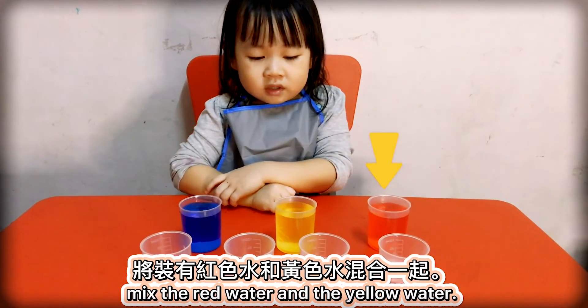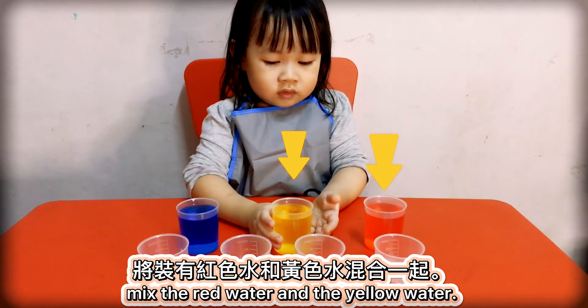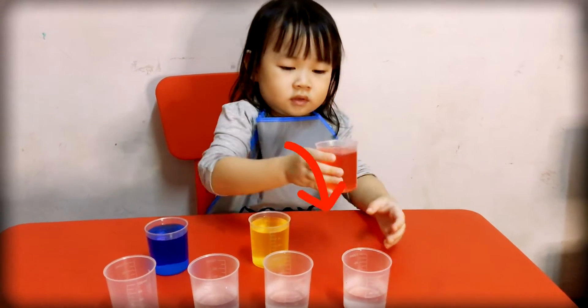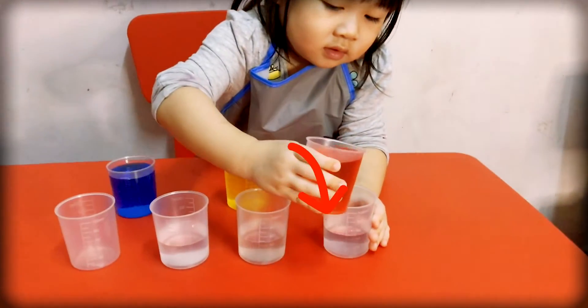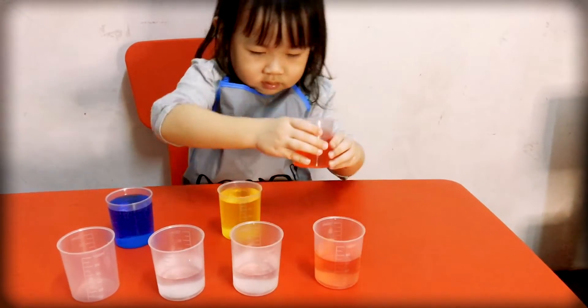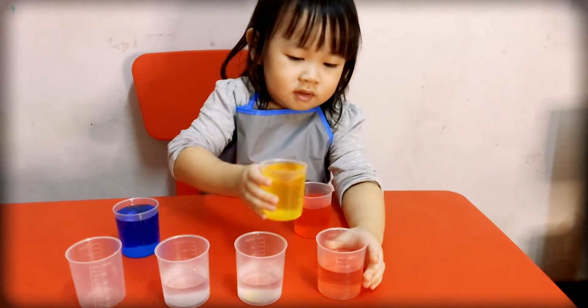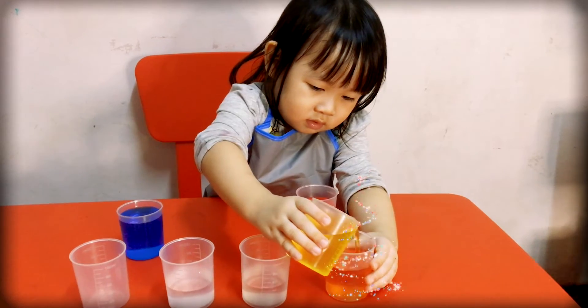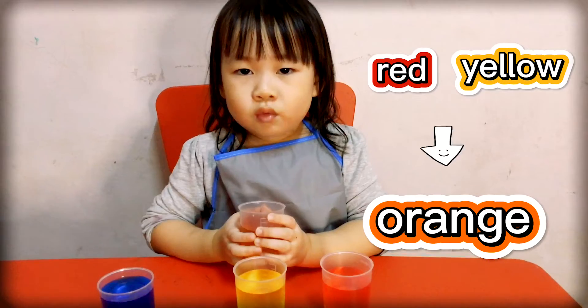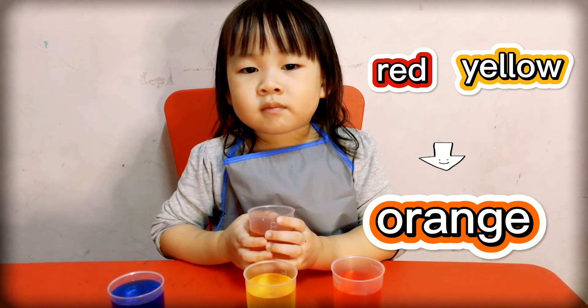Mix the red water and the yellow water. Red water and yellow water — red and yellow become orange!